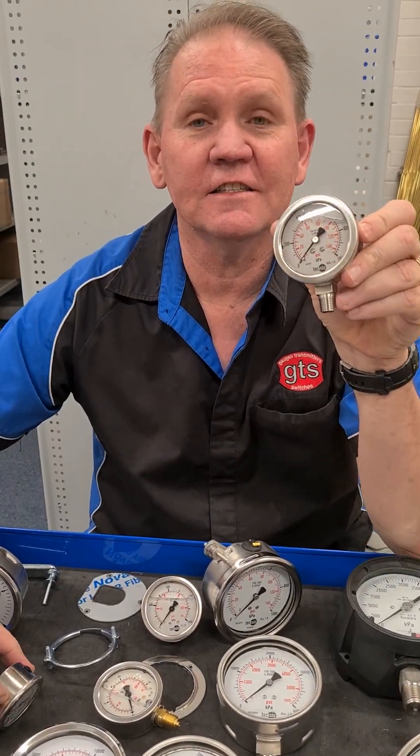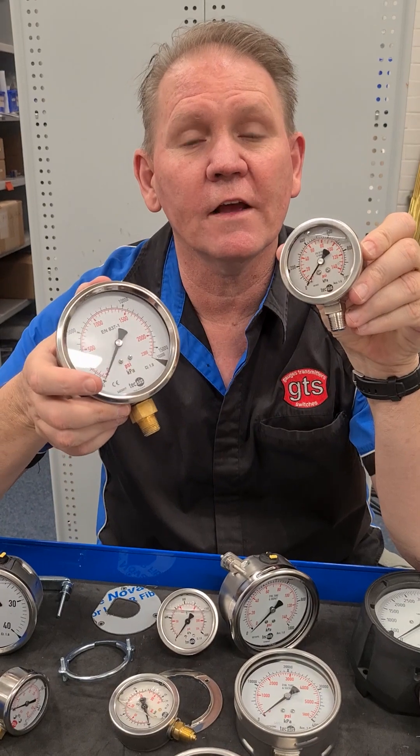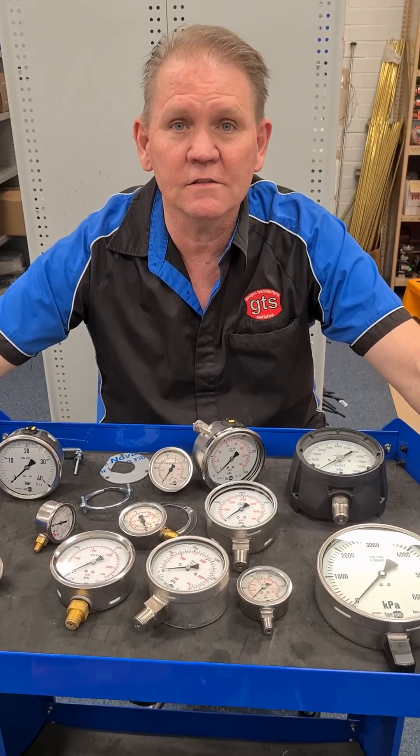You can also get your gauges standard glycerine filled. Some low-pressure gauges you might want to keep dry, or depending on the chemicals that you're using, you might need your pressure gauges dry. Those are just a couple of the options — there's more, but they're the basic ones. If you're not sure what you need, give us a call and we'll help you choose the right pressure gauge for your application.